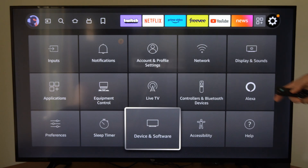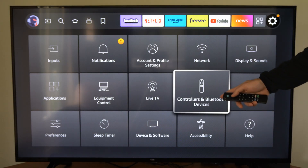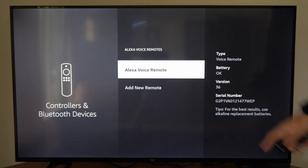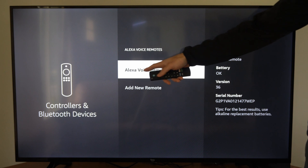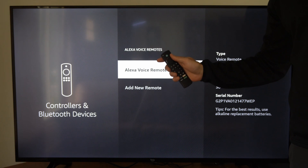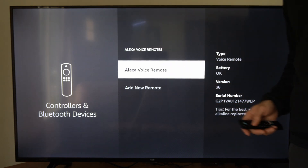Now we can back out of here and go to Controller and Bluetooth Devices. We can select our remote and select again. And if we keep selecting right here, if there's an update, our Amazon Fire Stick remote will also update and download the latest software for it.